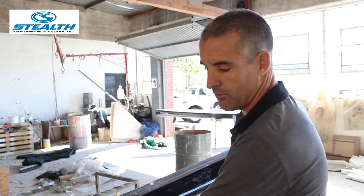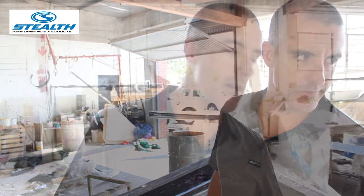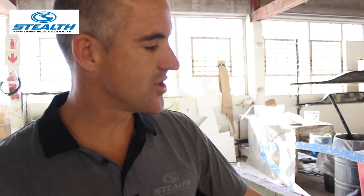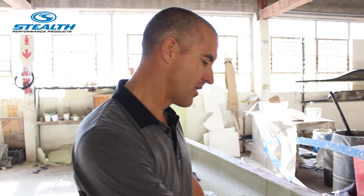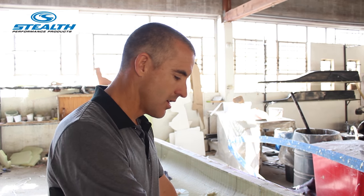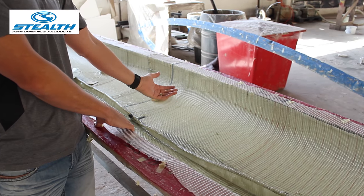Then we will laminate using our vacuum moulding process. This is a part of the kayak — actually a hull — in the mould. This is post-production in terms of the vacuum moulding side of it; we've vacuum moulded the hull. A lot of this excess material here will be thrown away, and then you'll have a finished hull component of a kayak.